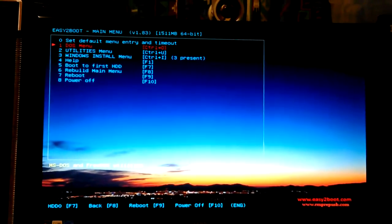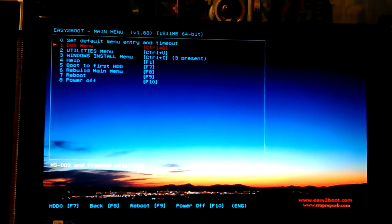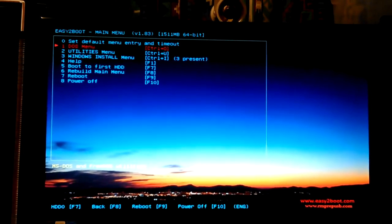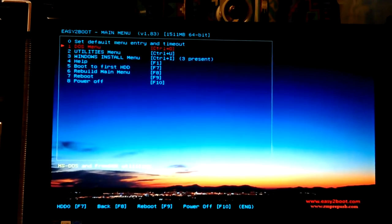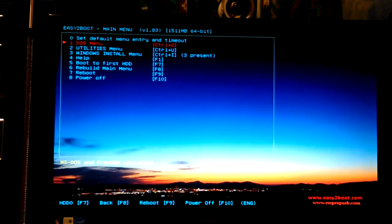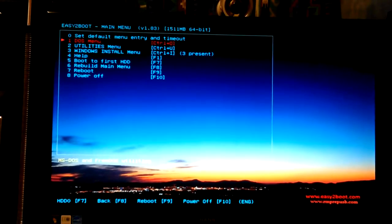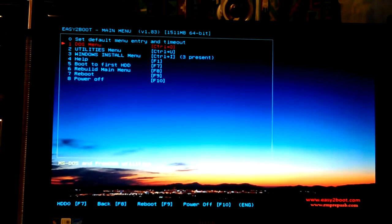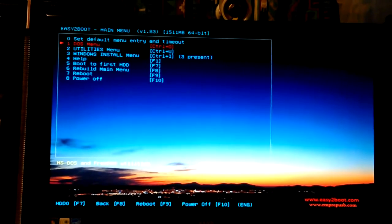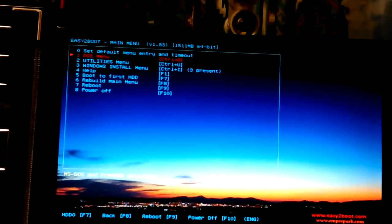Hey, Don here. Here is Easy2Boot's boot menu on my Lenovo i5, running off of an SD card and USB adapter. This is a multi-boot system — you put ISOs in certain folders and boot from them. I have three Windows 7 install ISOs in here, and you can also do Linux, FreeBSD, and stuff like that.